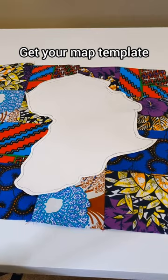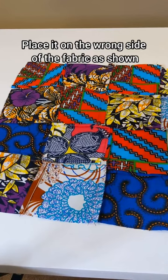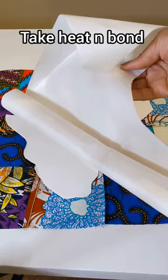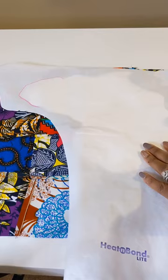Get your map template and place it on the wrong side of your fabric as shown. Then take your heat and bond and place it on the map with the film or plastic side down, and you will trace out your map on the paper side.